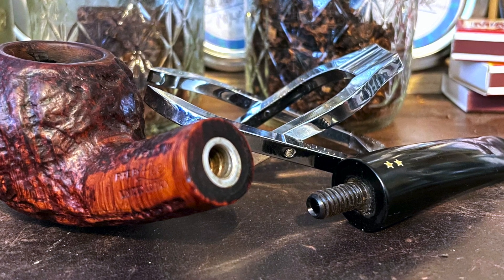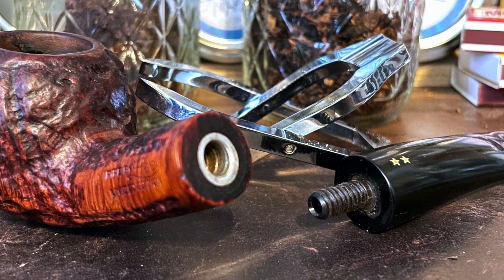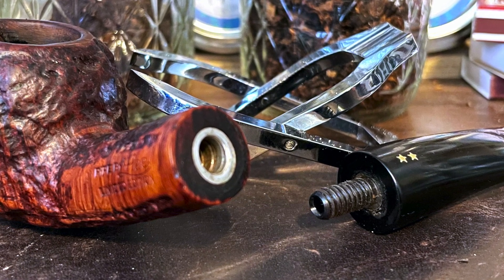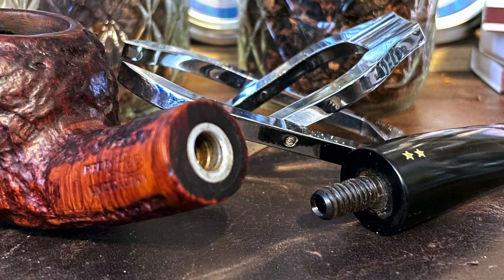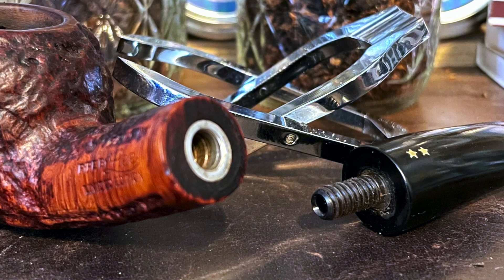It looks to me a little more like a repair. Why? Because the area around the stars is a little bit overbuffed. And this is made of Delrin or some other non-metal that they threaded in order to match the joint on the other side.